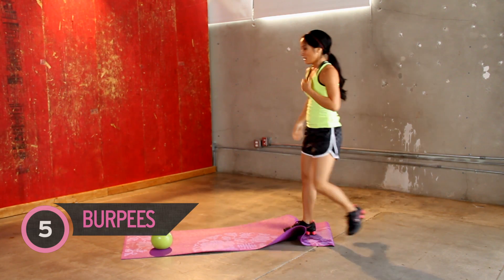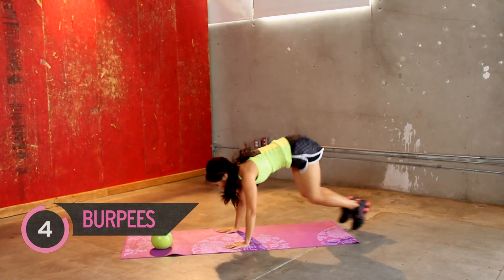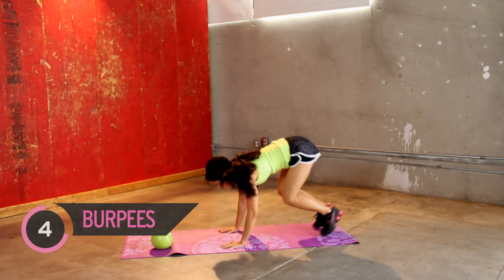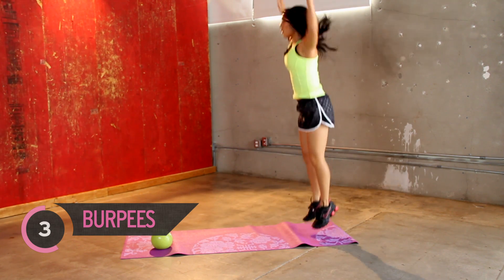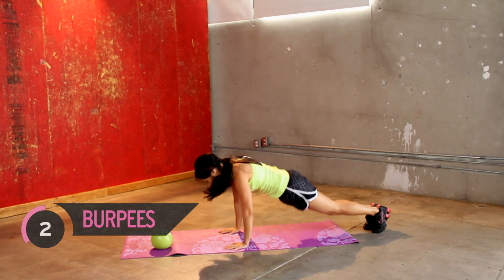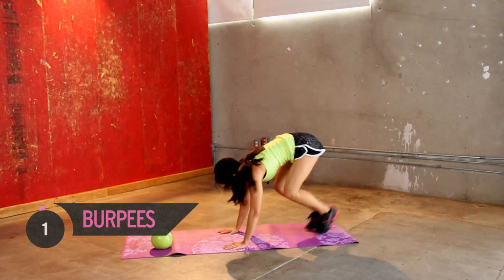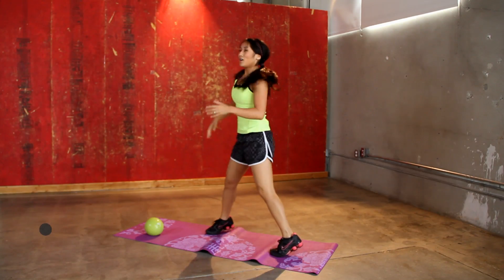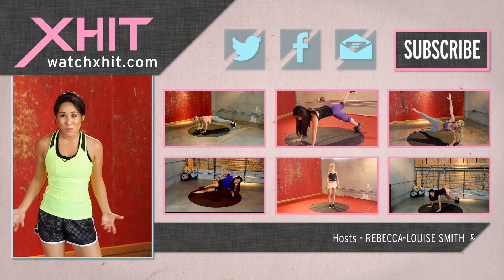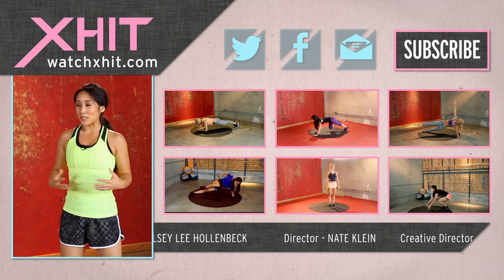Ten more seconds. Let's get a few of these out. You guys ready? Last two. All right. Take a break. We have completed today's workout from Hades. Good work you guys. That totally worked out my quads.